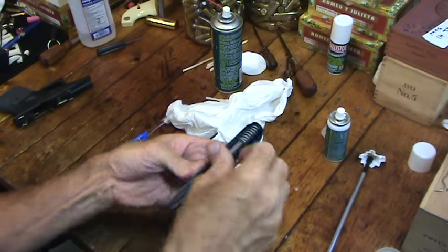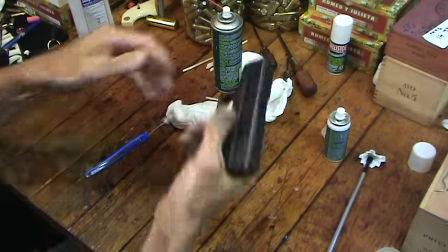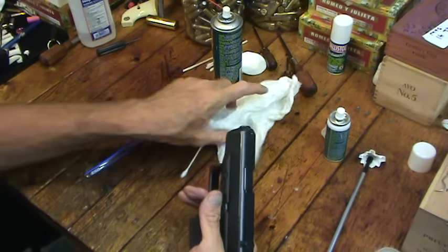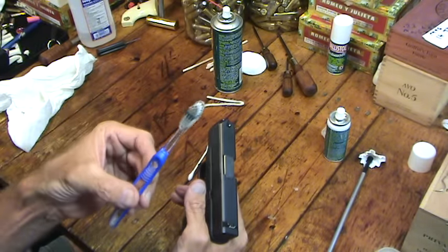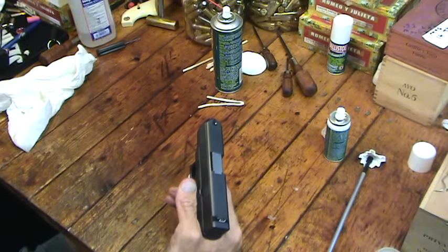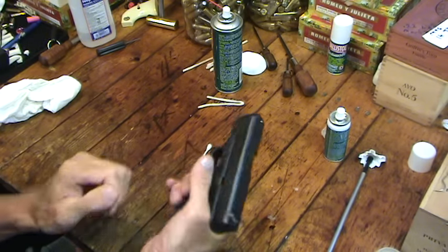Now I put it back together and it's ready to go. That's basically how I clean my Glocks. This one wasn't very dirty, but that's the process I go through. The toothbrush I used only in areas where there was no oil, so I'm going to leave it in the dry pile for now. After a couple or three cleanings I'll move it over to the oily brush stack. That's how I cycle my brushes.